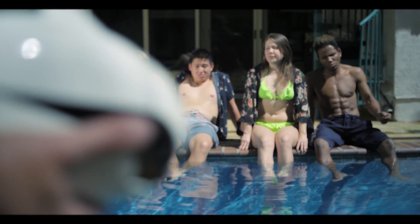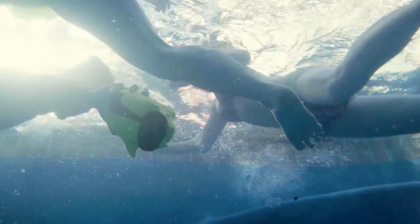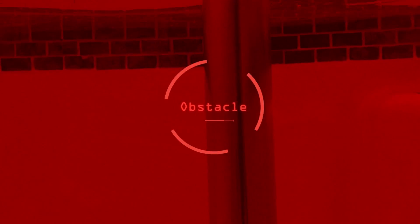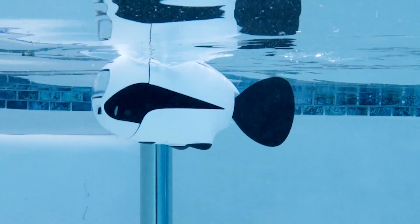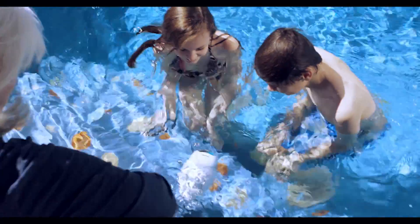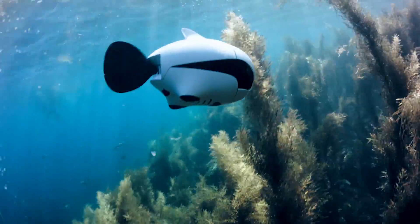Swimming in the pool is boring. How about some underwater Quidditch? With the built-in obstacle avoidance system, Beaky can dodge automatically before hitting any obstructions. Use Beaky to play with your kids. They're gonna love it, and the caudal fin is 100% safe.